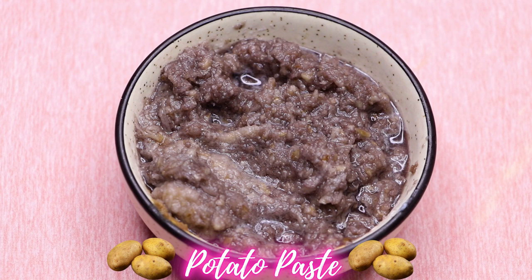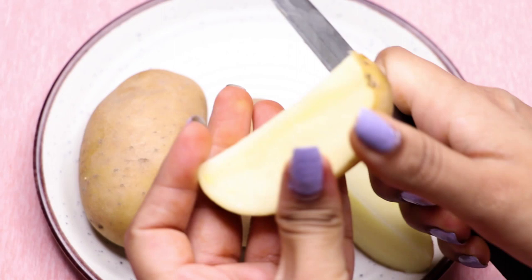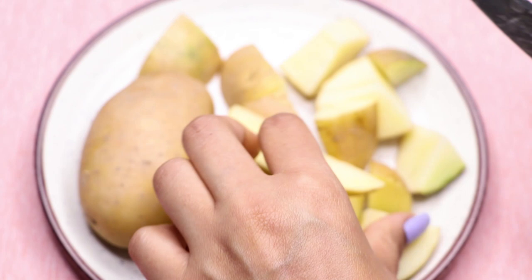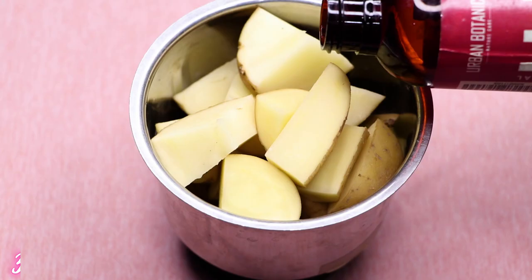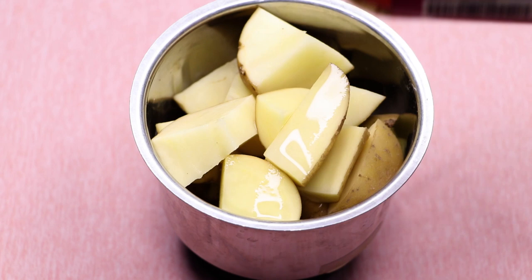Now we need to add potato paste. To prepare it, take three potatoes, cut them into small pieces, and put all the pieces into a blending jar. Then add approximately three to four tablespoons of rose water into the jar.